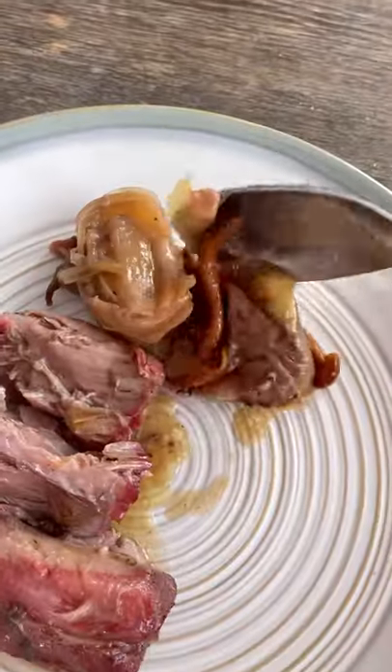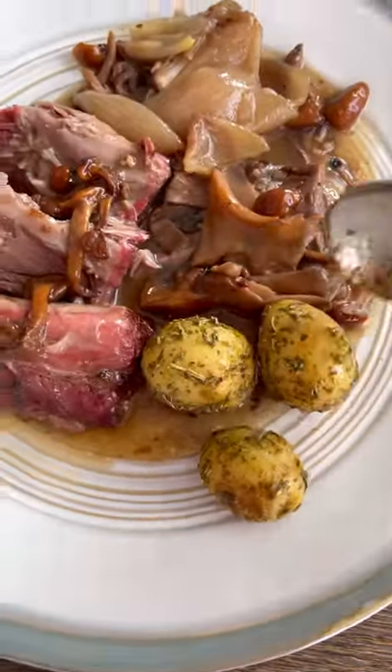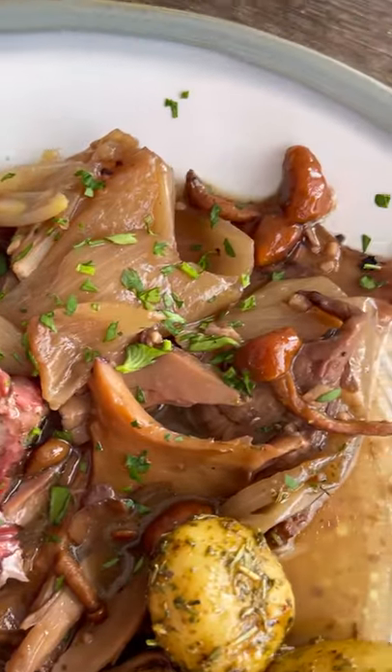I plated this up with some of the veal right on the plate, followed with a lot of that shallot and mushroom sauce, which smelled amazing. Served with roasted potatoes tossed in butter and herbs, and this thing was ready to go. It was one of my favorite things I've ever made.